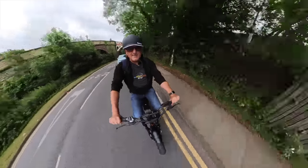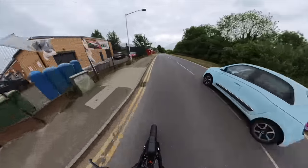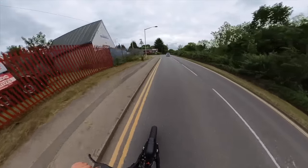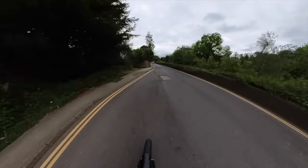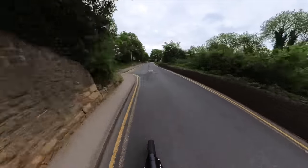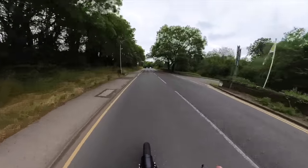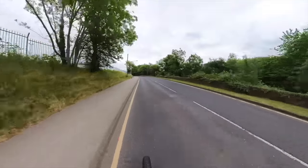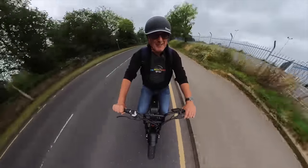We're on the flat. 23, come on — give it a bit of pedal. 25! It's so comfortable as well. The suspension on this thing is fantastic.